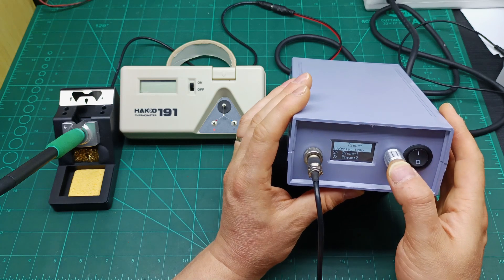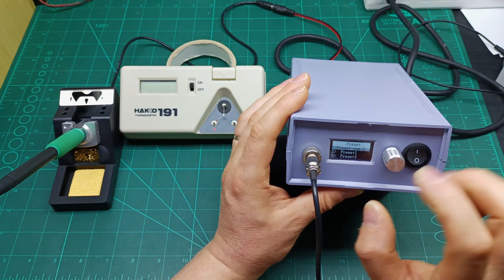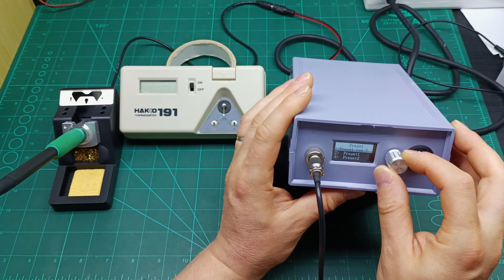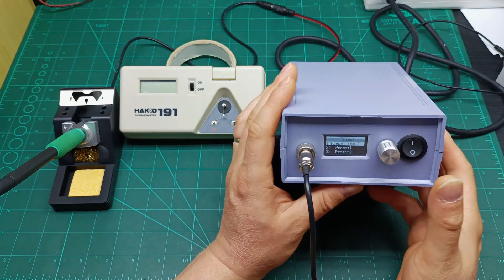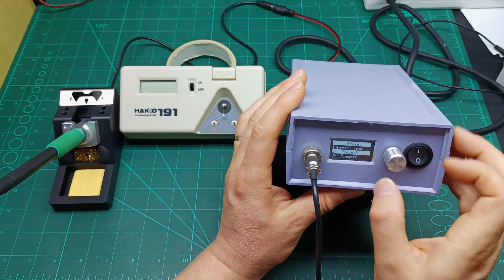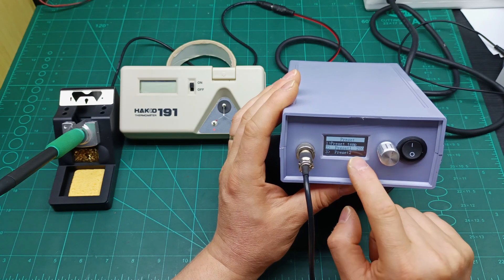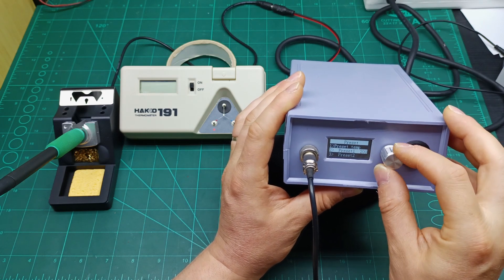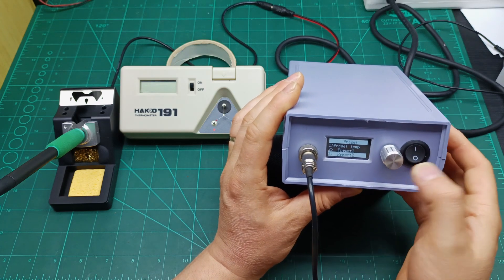In Preset Temperatures, press once and it tells you how many preset modes you want — maximum four. I only need two, but you can set up to four. Then go to Preset 1: set the temperature you want. I set mine to 200 degrees. Press a short click to memorize. Preset 2 I set to 280 degrees — press a short click to memorize.